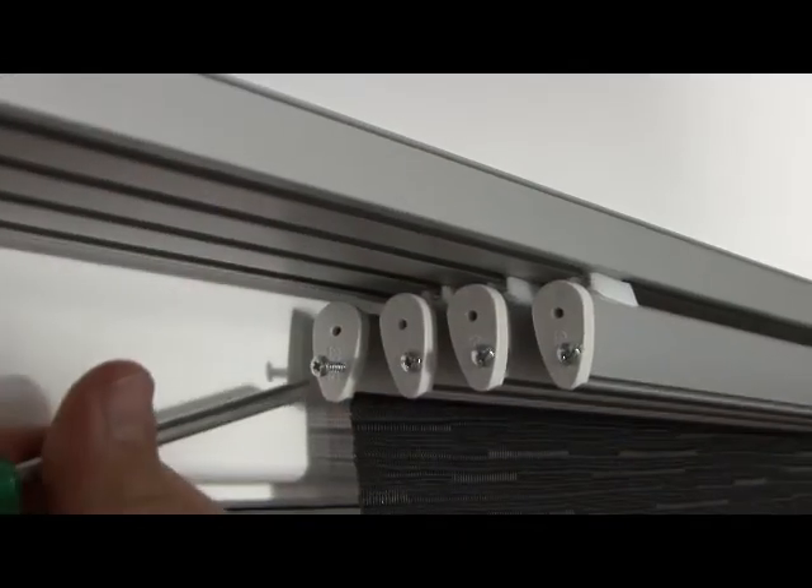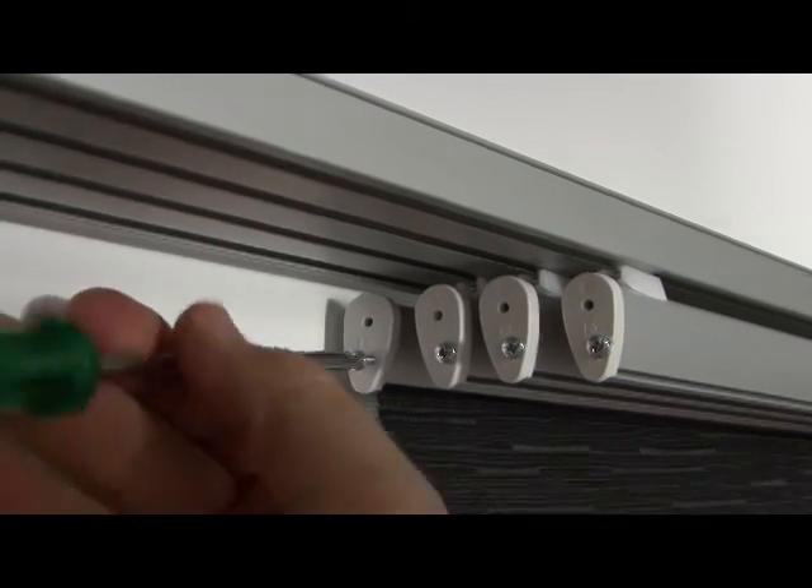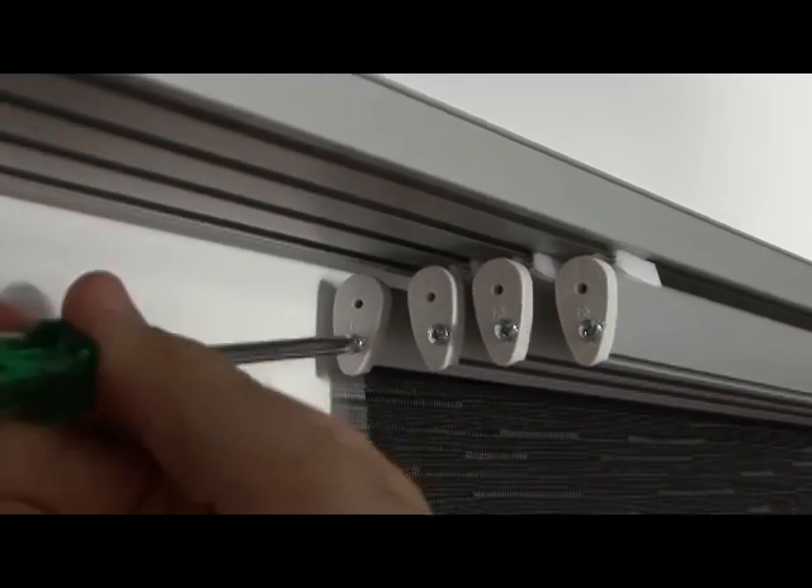Reattach the end cap and secure with screw. Repeat until all panels are in place.